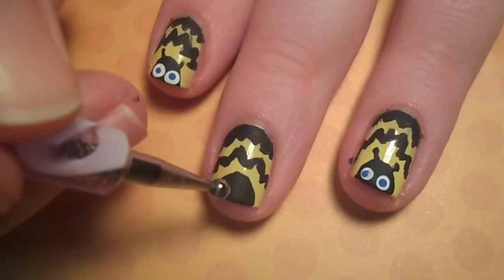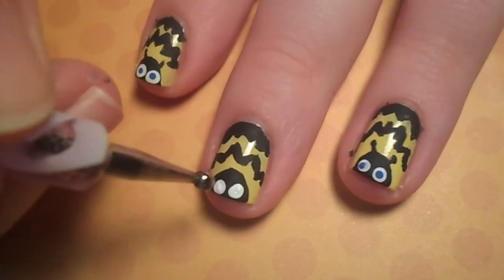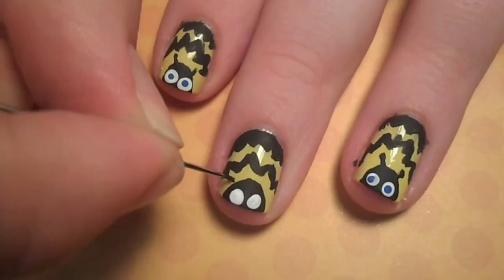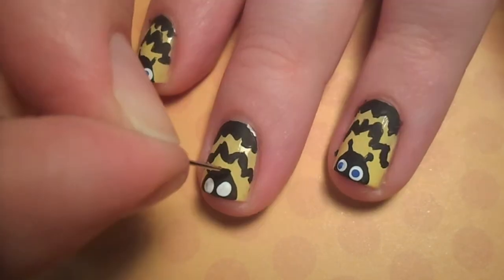Next, using white acrylic paint, give the bee two eyes. While that dries, use a toothpick or a straight pin to add two little antennas.